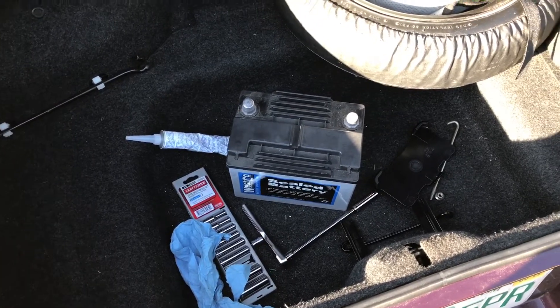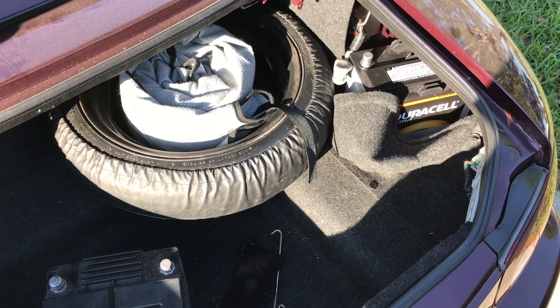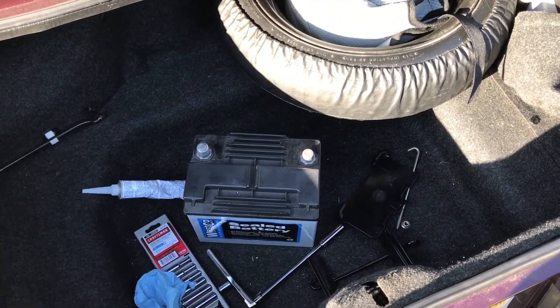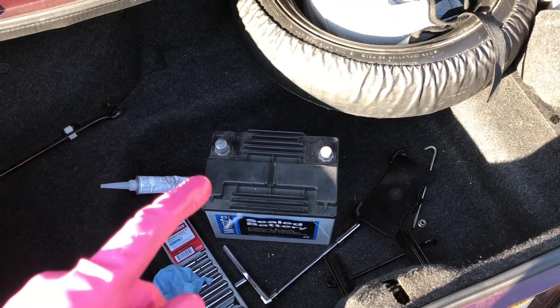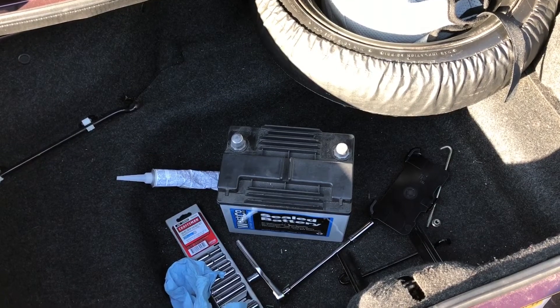First things first, the Miata's battery is in the trunk. Mazda specifies out of the factory an absorbed glass mat, AGM, battery. The Westco is one such battery that's known to be an AGM battery. You can find those online.